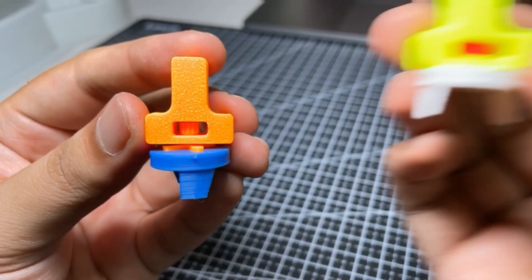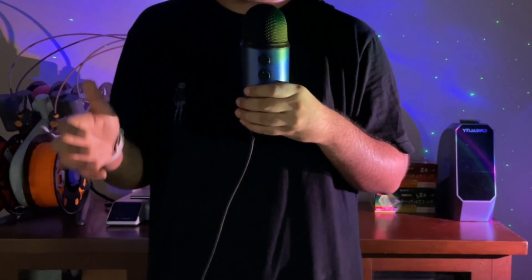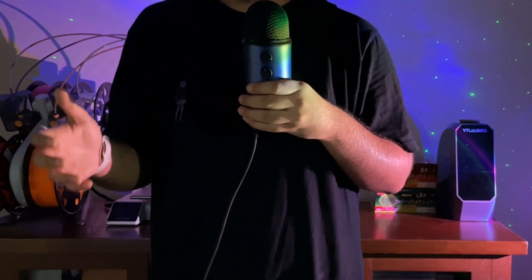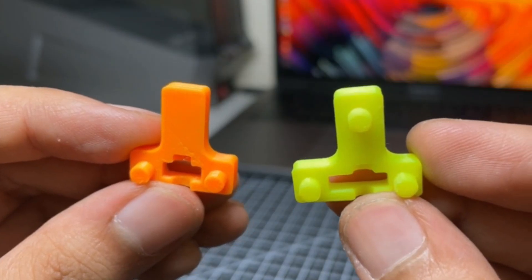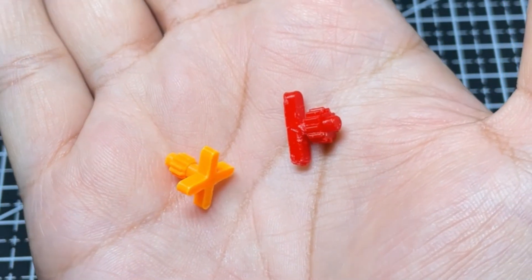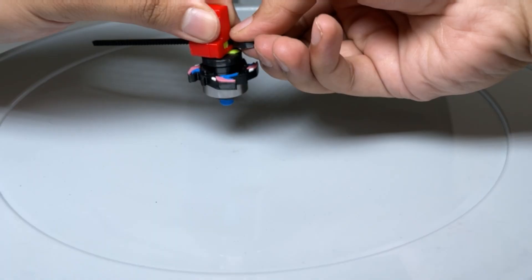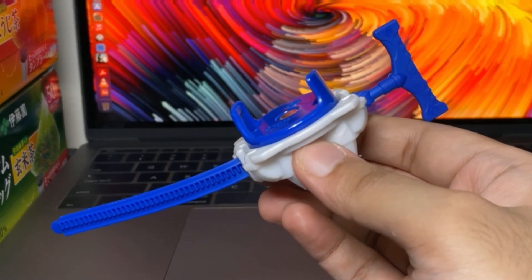I redesigned the whole thing. While the shape may be similar to the last version, this is a completely different launcher — I'm not trying to pull an Apple move here. It's got a new gear profile, new studs, a sturdier ripcord, and a simpler two-prong attachment for the spinning part of the launcher. And it works. I don't know how, but it just works perfectly — almost as good as a real Hasbro launcher, which is amazing.